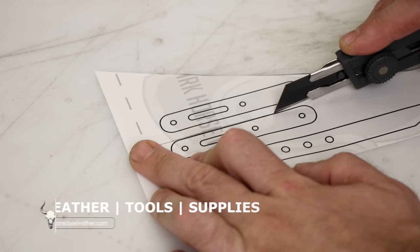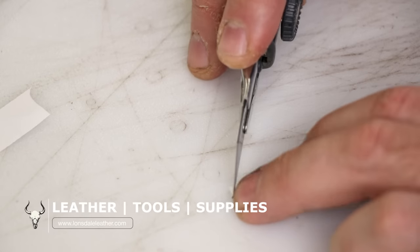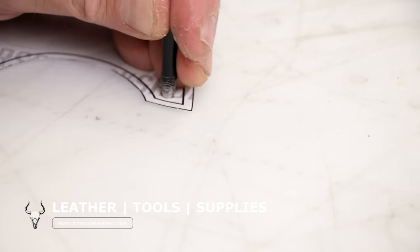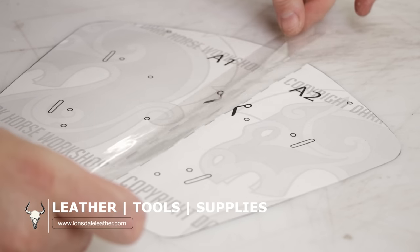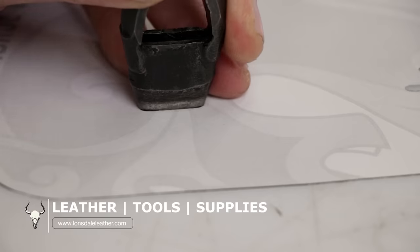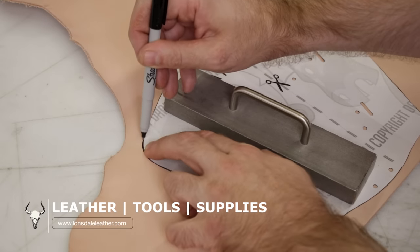Lonsdale Leather and I have been in partnership for a little while now, and this $750 gift card is all thanks to them. Big props to Lonsdale Leather for stepping up with the gift card — make sure you sign up for it. Also check out their brand new website, one of the best leatherworking websites I've seen in a very long time. Make sure you check that out in the description down below.